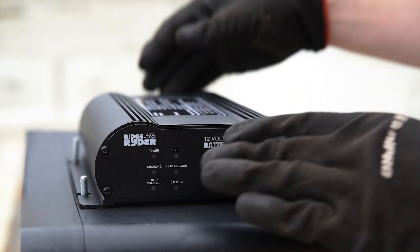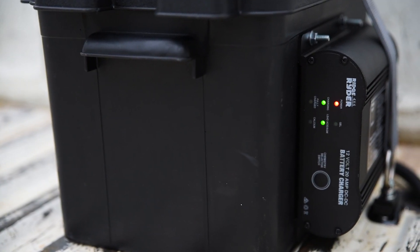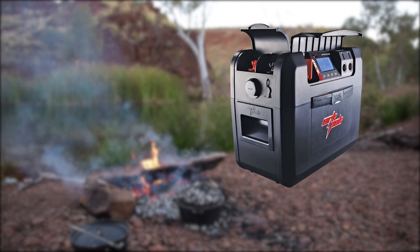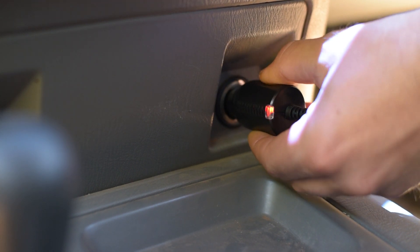As with any battery installation outside of the engine bay, all of these options will require a DC charger to deliver a proper charge current from the vehicle. However, at the top end of the battery box market, portable power packs often include DC chargers, allowing for charging from an accessory socket in your vehicle.